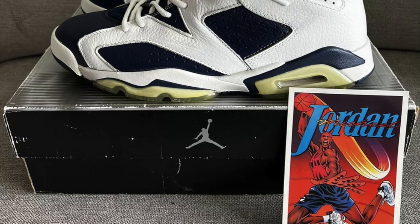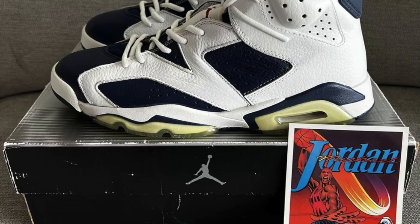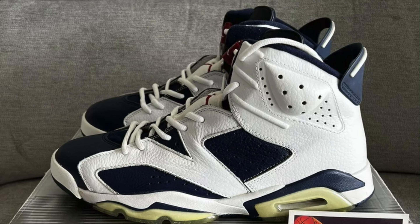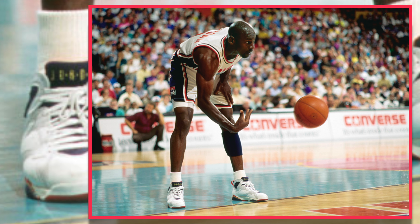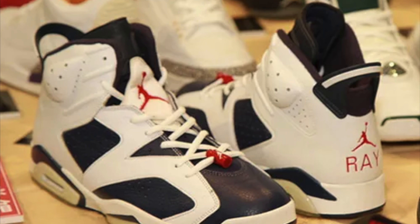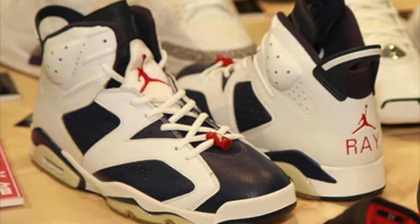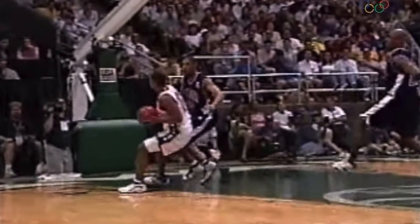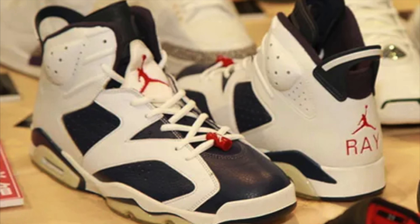Over here on this channel I love to talk about history whenever I'm doing a review, and these definitely have history. The Olympic Jordan 6 originally came out in 2000 for the Sydney Olympics. For anybody new to sneakers, Jordan never wore the Olympic 6 — he wore the Olympic 7 in 1992. However, two members of Team Jordan did wear the 6s to debut in 2000: those players are Vin Baker and Ray Allen.